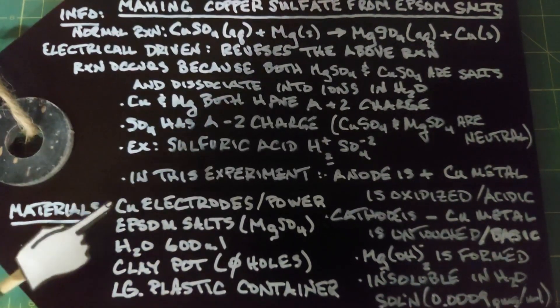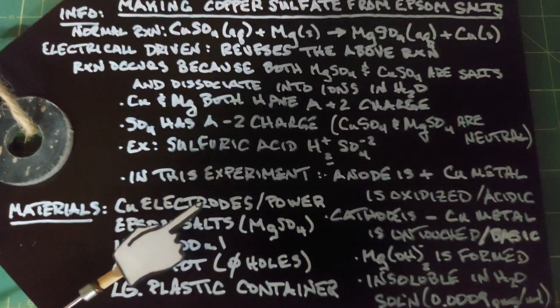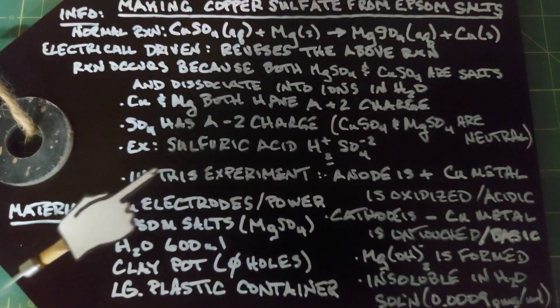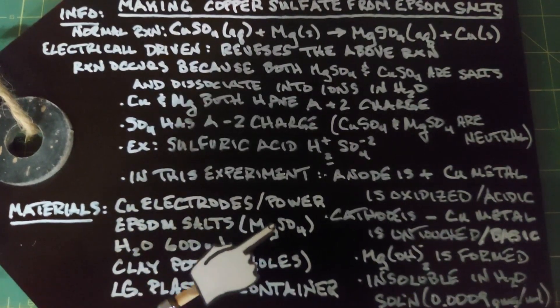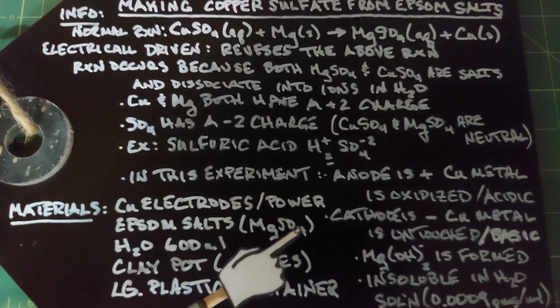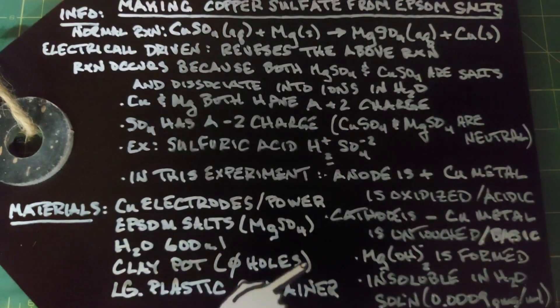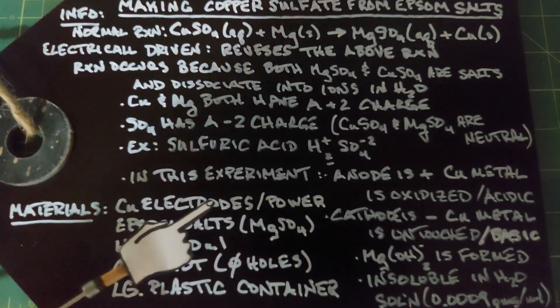For our materials, we'll need copper electrodes — pretty heavy duty ones. I'm using small pieces of copper piping. We'll need a power source to produce the electrical charge. We need 100 grams of Epsom salts, 600 milliliters of water, a clay pot that has no holes, and a large plastic container that can contain the clay pot and the electrodes.